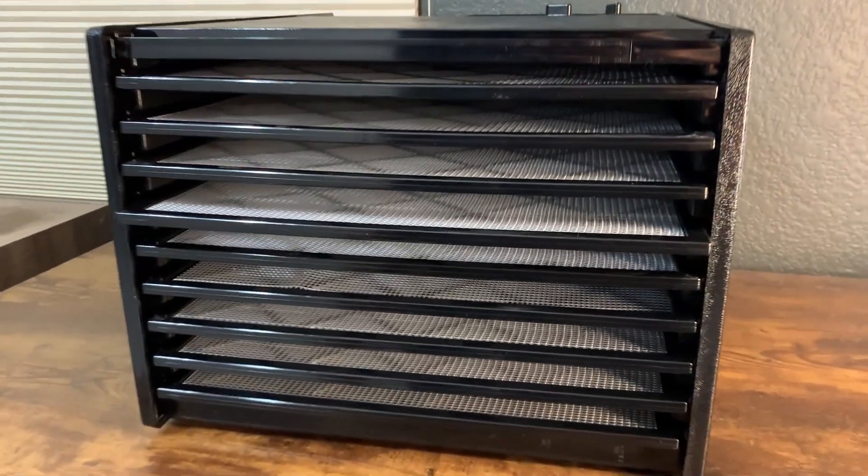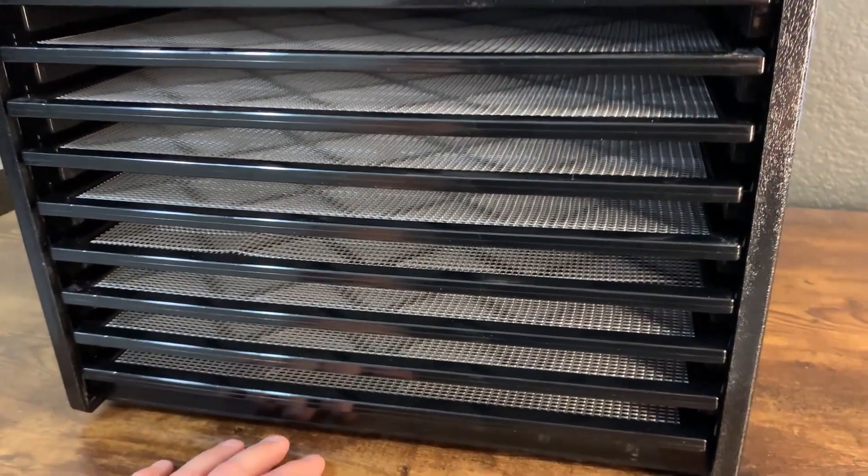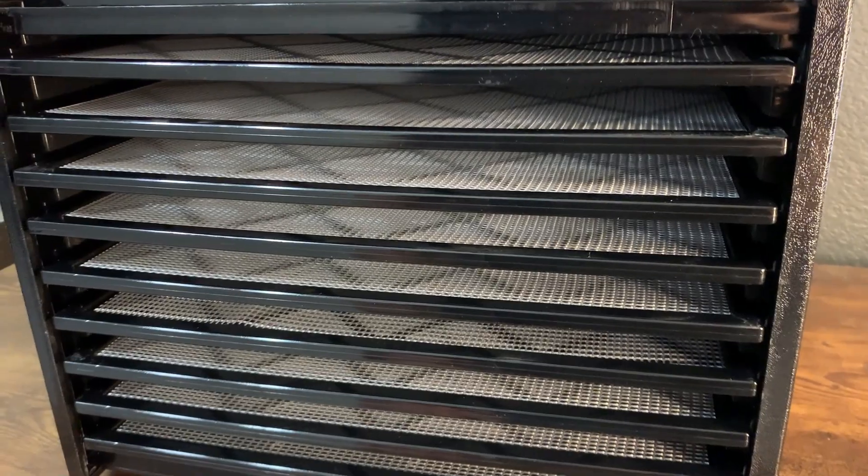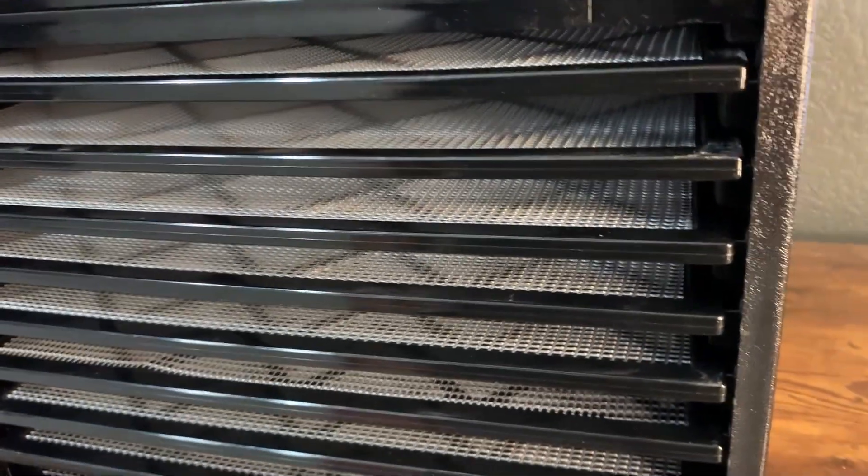What do I like about this dehydrator? Well, the first thing is that it has about 15 square feet inside, so there's a lot of room to dehydrate. I also like that it's American made — I always like to support local businesses and that sort of thing.